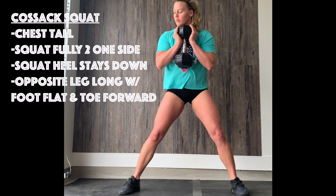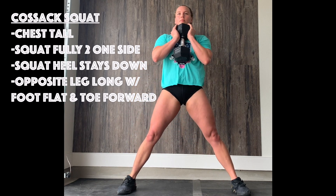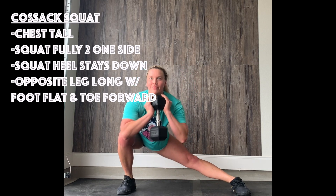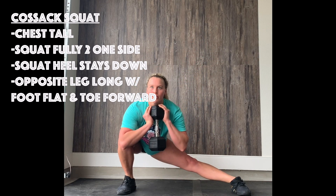For the Cossack squat you'll be in a goblet position. Remember, these are all to one side — sit into a full squat, heel stays down, opposite side leg stays flat on the ground and long with your toe pointed forward the whole time. All eight to one side in each round.